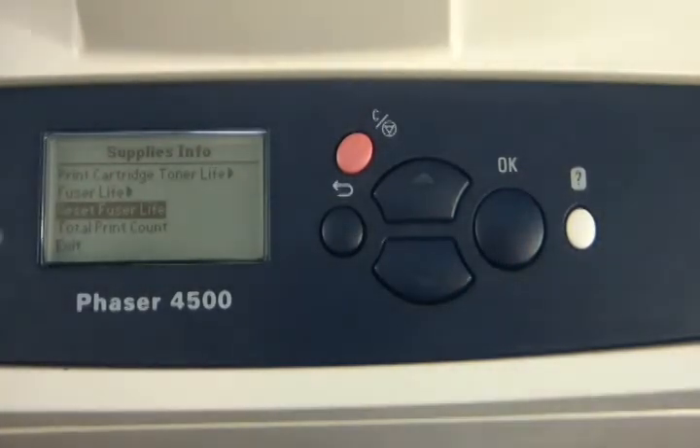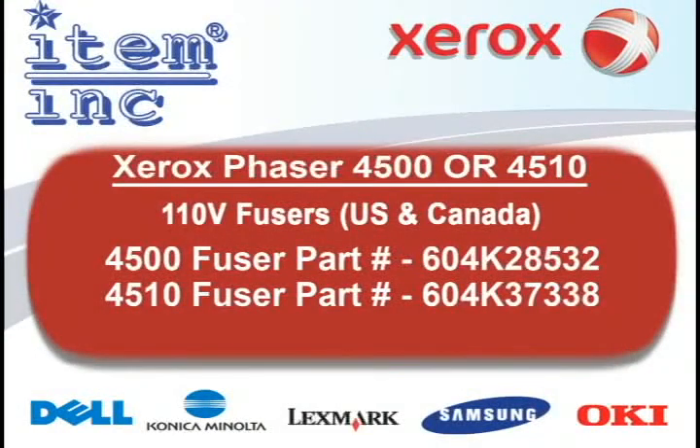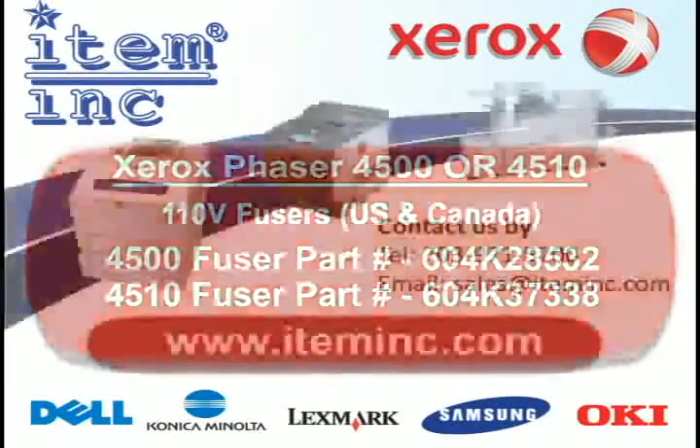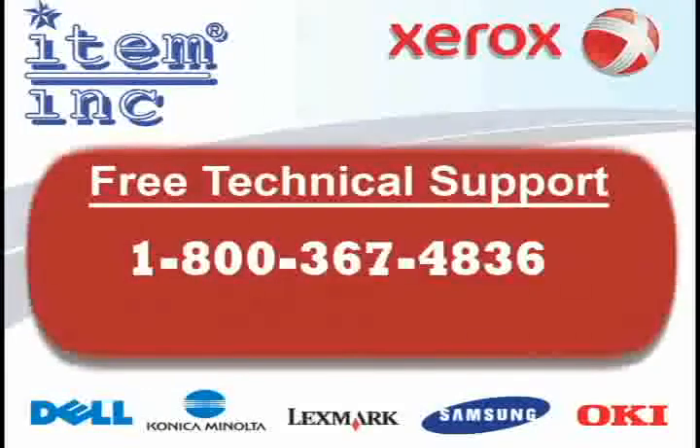And that's it, your machine should now be working properly. To order this part or any of your printer needs, please log on to www.iteminc.com. For free technical support, give us a call at 1-800-367-4836. Thanks.